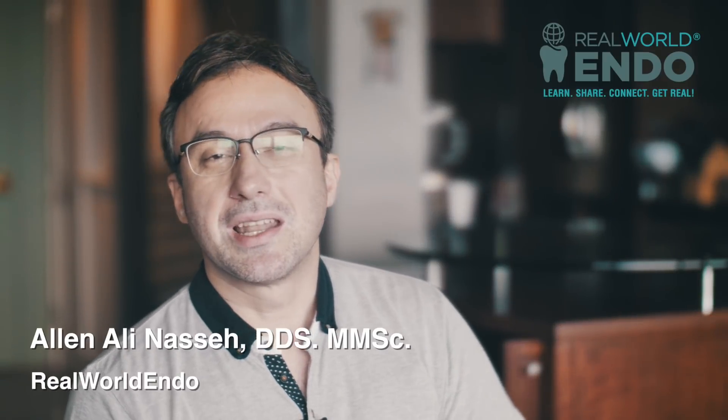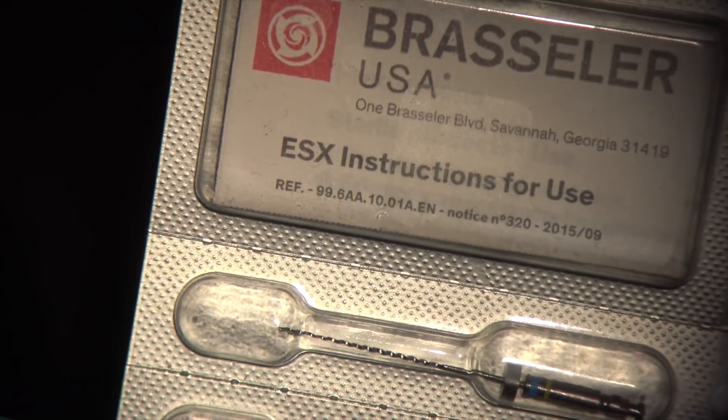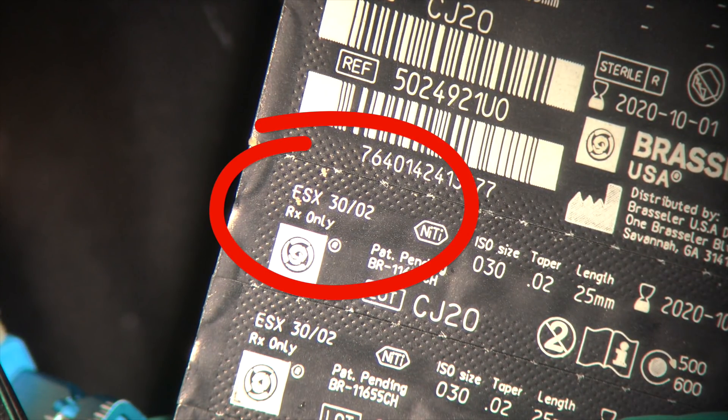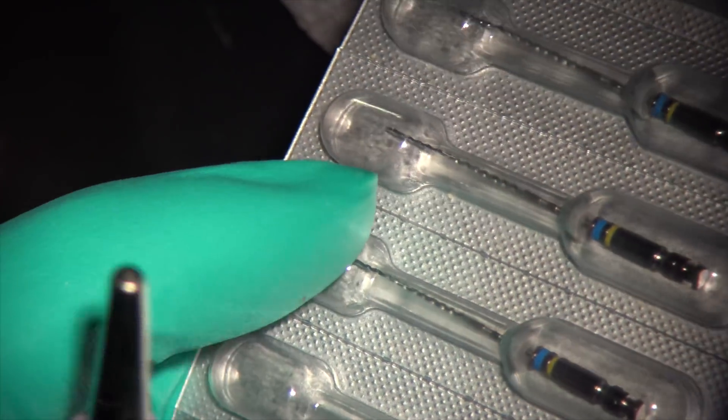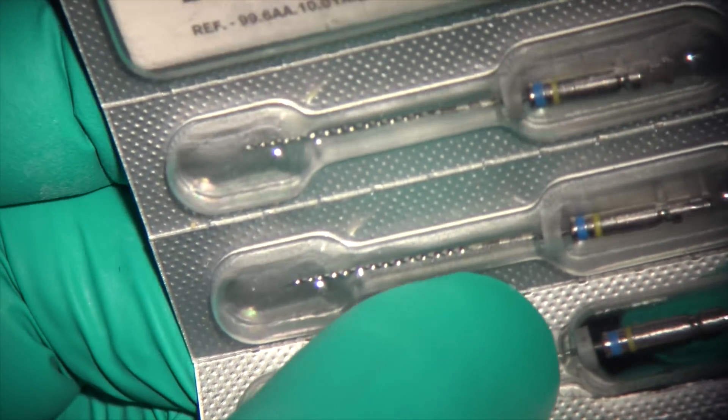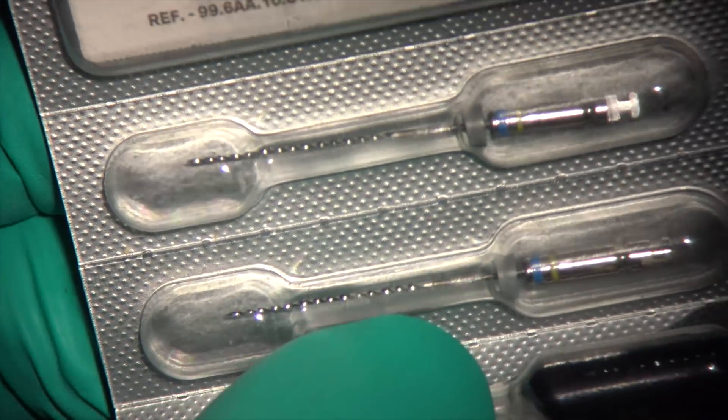Hello everyone, this is Ali Nesse with another video tutorial. Today I wanted to talk about an instrument that has been around for quite a while — an ESX 3002 file — which I have actually never made a video about. This is a very interesting file and is of great value in specific situations, particularly for those interested in minimally invasive preparations. I'm going to spend a little time and show you a case using the ESX 3002 file.